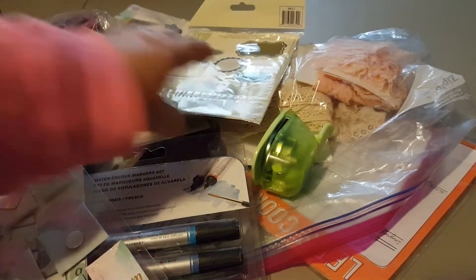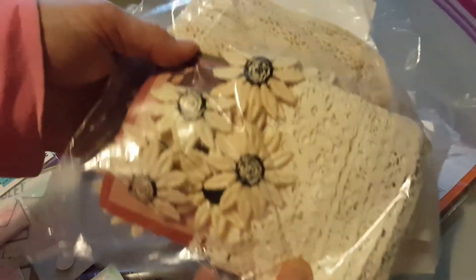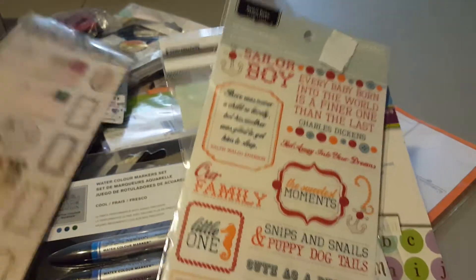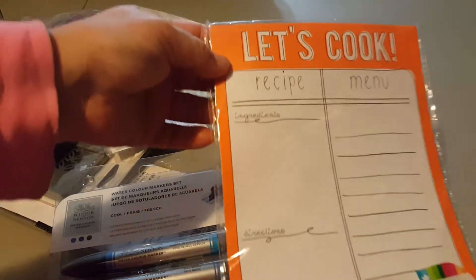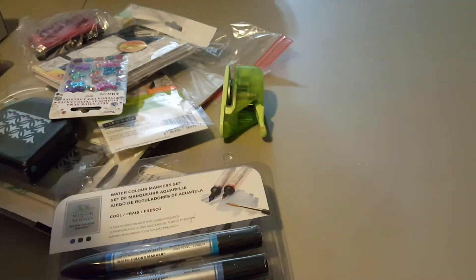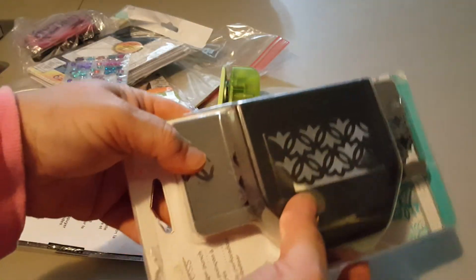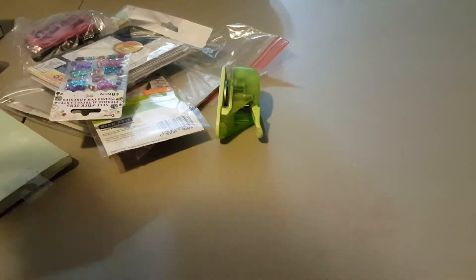And you get this stamp set here. And you get this nice bag of vintage trims. And these stickers. And this sticker thing. And these stickers. And these stickers. And you get this cute little Let's Cook recipe planning, menu planning notepad. And you get these Winsor & Newton cool colored watercolor markers. And you get this really neat punch. Big huge punch. And this bling. And this bling. This bling.